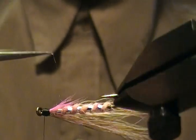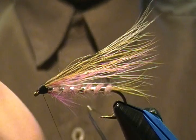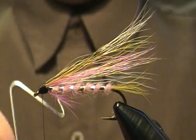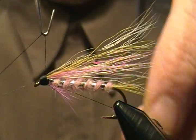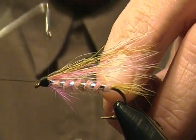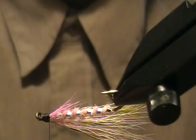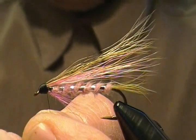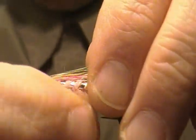Trim a few guard hairs out of the way. Now I'm going to bring my whip finisher — we're going to do a four to five turn whip finish. Flatten that thread out as much as possible, then come in and do the whip finish. A couple more wraps, one more — bring it in, snug it down, check your work — looks good. Give that a little snug pull, come in and snip that off. Check your wing — everything looks fine.